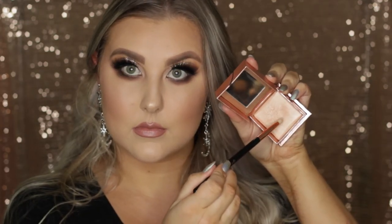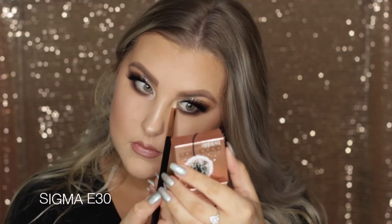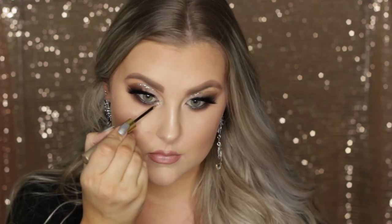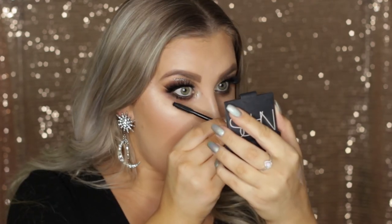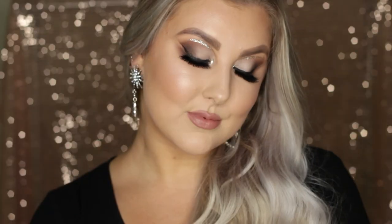Then I'm just highlighting the inner corners using the Dandelion Twinkle that I used before. I did decide I wanted some sparkle in there, so first I'm lining my waterline using my black liner, and then going in with that glitter I used on the eyes before, just highlighting the inner corner and adding a little pop of sparkle there as well. Then I just applied some lower lash mascara and that completed the entire look. I really hope you guys enjoyed it — it's super glam and super fun. Give it a thumbs up if you did enjoy it and I will see you guys very soon.